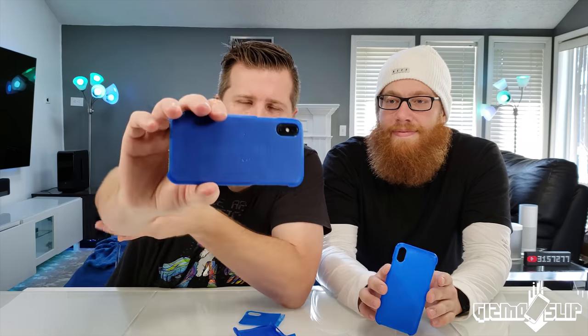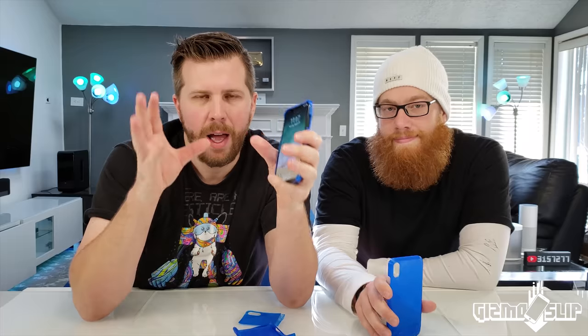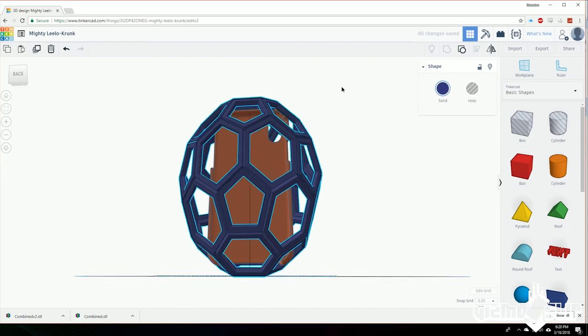What's up and welcome to the episode of Cases Metal Slip! Today we're gonna find out if an iPhone 10 can survive in 3D printed awesomeness. It's gonna be awesomeness, guys. We've got not just this custom printed awesome case, but we also have a cage that this is gonna go inside of.